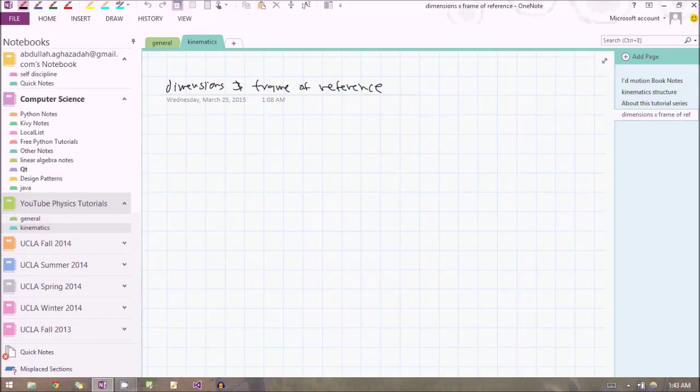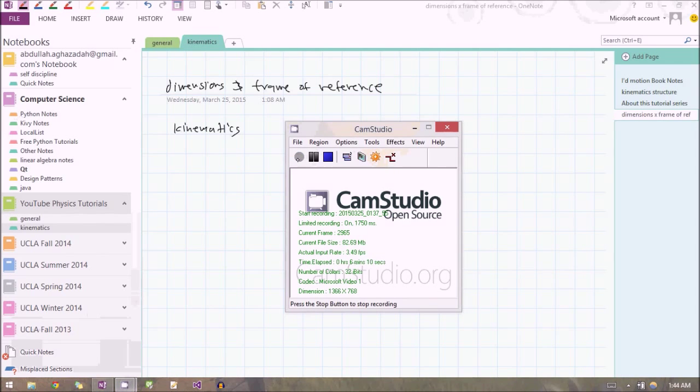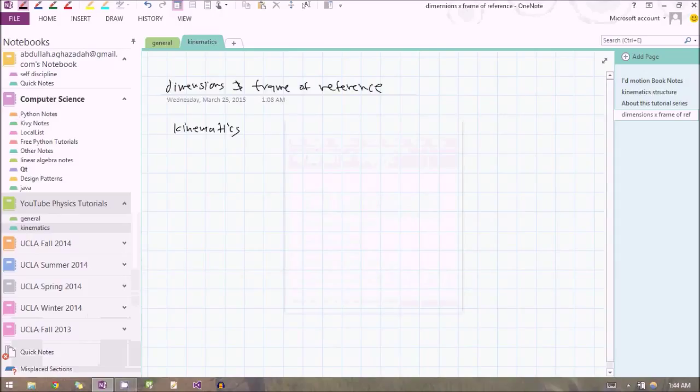Physics is used to describe our world. One branch of physics called kinematics is used to describe the motion of our world. The motion in our world can happen in three different directions, and we call these dimensions. Things can move in three spatial directions — we usually call them the x-direction, the y-direction, and the z-direction. You can move forward or backwards — usually the y-axis; left or right — the x-axis; or up or down — the z-axis. If I were to draw it, it would look something like this.